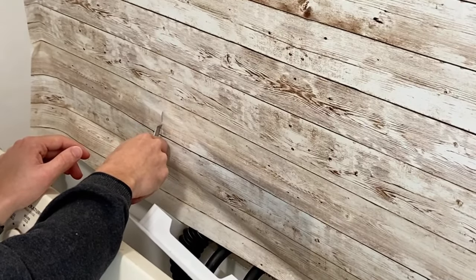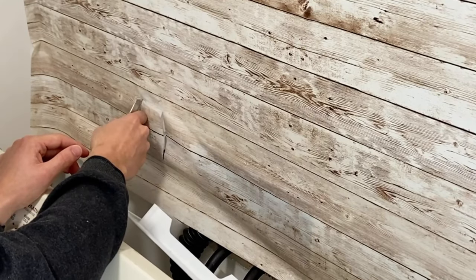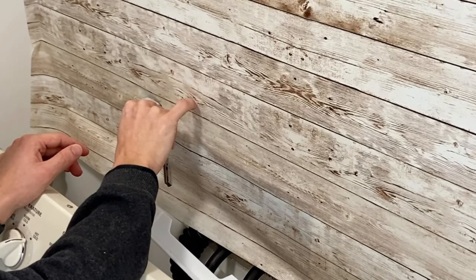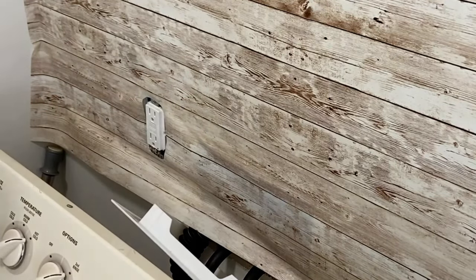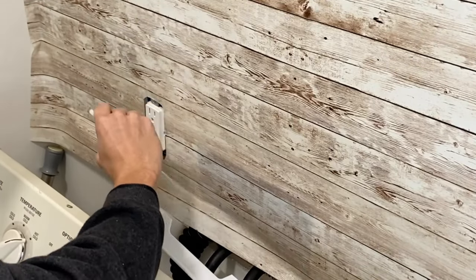When you start cutting around the outlet, just make sure you don't put the knife in all the way to avoid cutting the wires. You can turn off your breaker if you feel safer; for me, I just was extra careful. Then I took my putty knife again and pushed out all the air around the outlet to give me a nice seal.